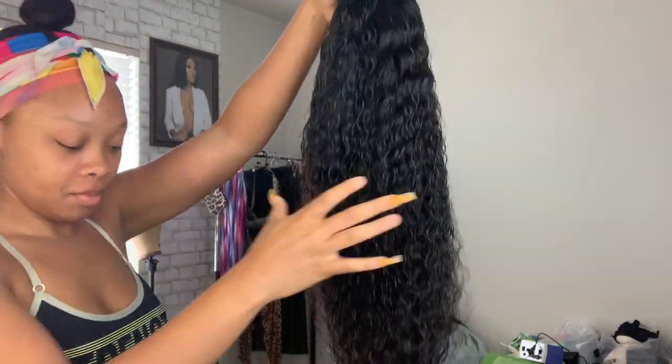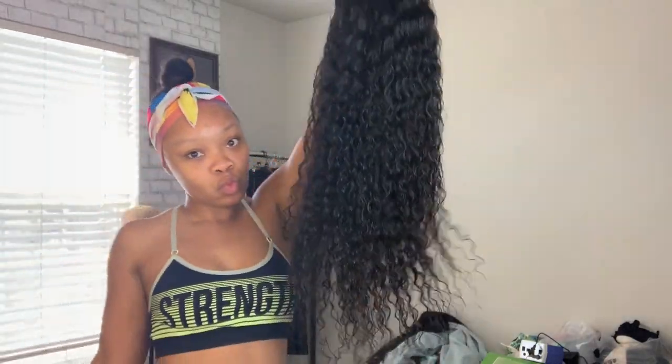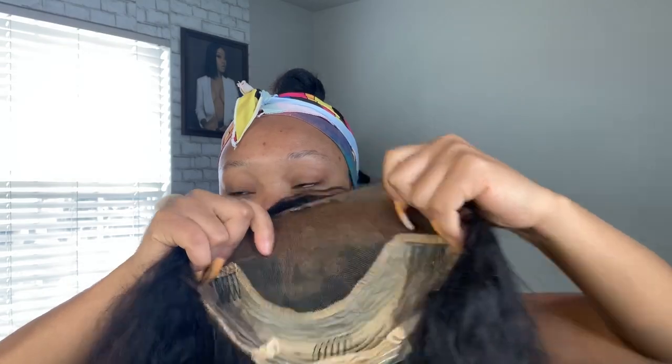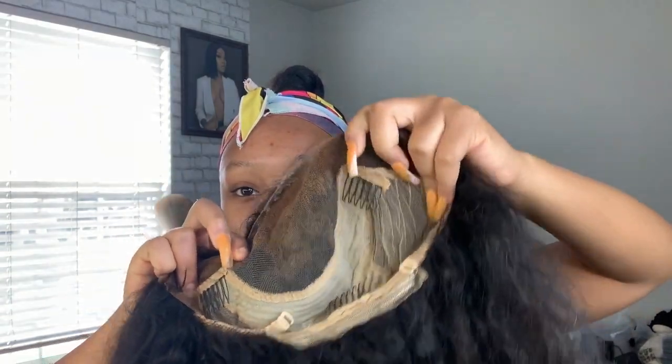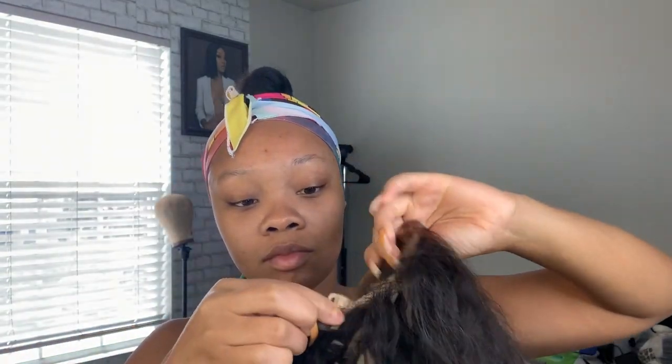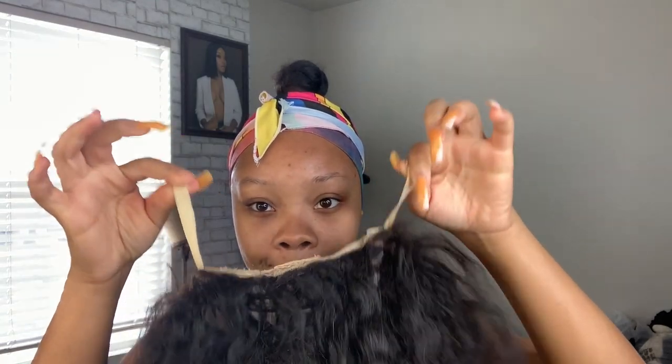So here comes the wig — showing y'all the wig. I did damp it a little bit because I want it to still have that cute puffiness to it. You want to make sure that your bun is as small as possible. Right here I'm just showing you guys the clips — the clamps in the wig.